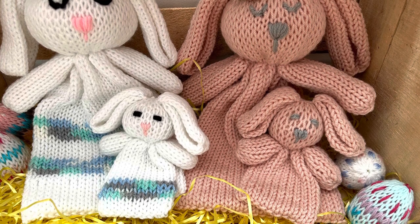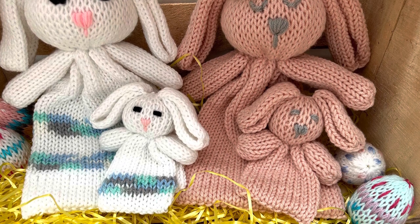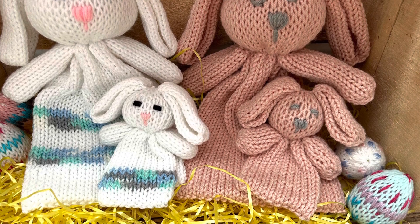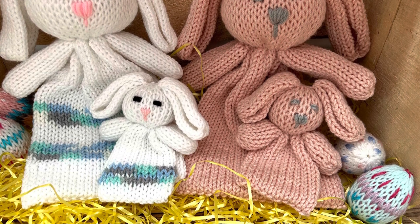I also have the big cuddle bunny loveys on my channel, so look for that as well. Shout out to Lorraine for the inspiration on the small bunny — I give her a bigger shout out at the end of the video, so make sure you're watching to the end and remember to hit that thumbs up.